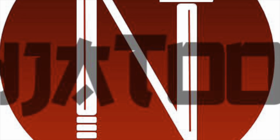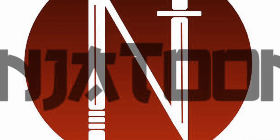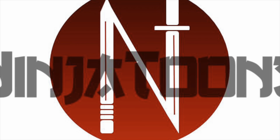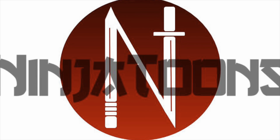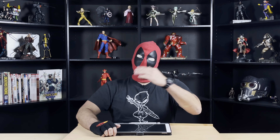So what character are we going to draw today? That starts with the letter D. It's time to enter the Drawing Dojo and find out. Hiya, welcome to NinjaToons where the martial arts meets the creative arts. I'm Deadpool, and today you're going to be drawing me, starting with the letter D. So let's get started.